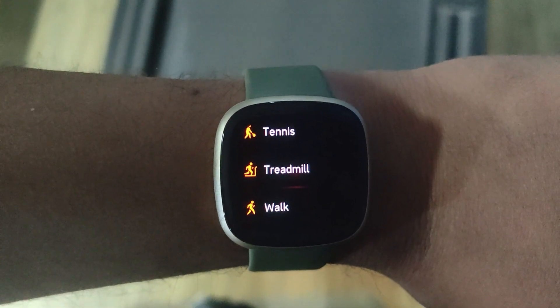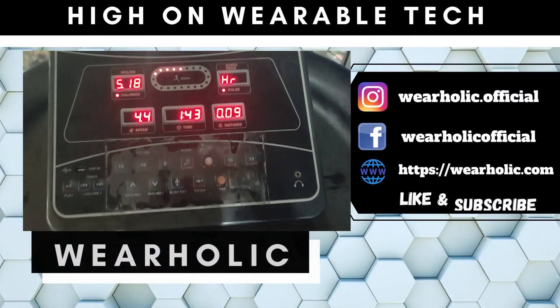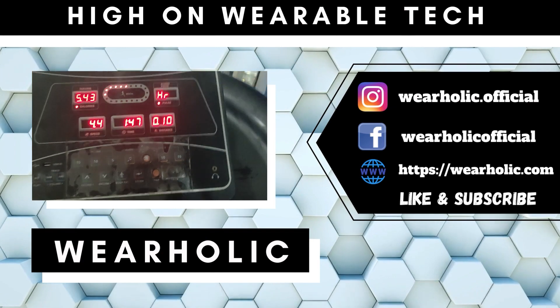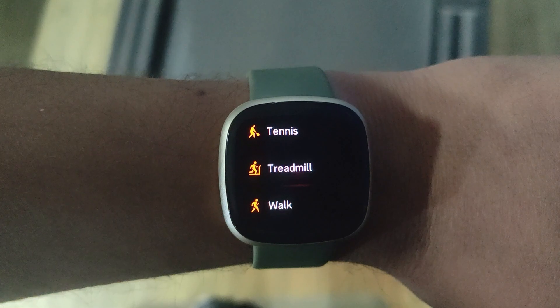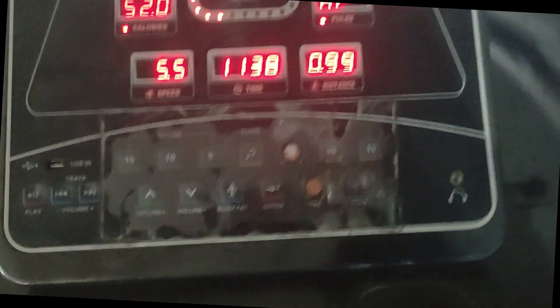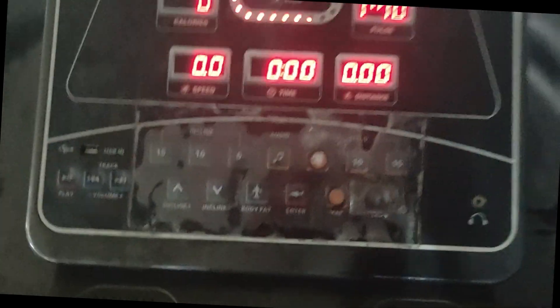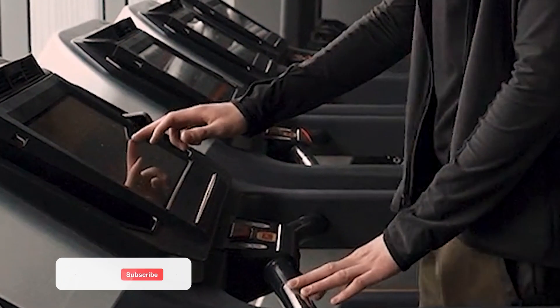Fitbit Versa 3 comes with a treadmill exercise profile, and one of you requested us to test its accuracy — that's what we did in this Fitbit Versa 3 accuracy test video. I will do a 1 km pace walk on Fitbit Versa 3 with the treadmill profile enabled. Once the distance reading on the treadmill reaches 1 km, I will stop the workout and check the metrics. Let's start with the treadmill activity.